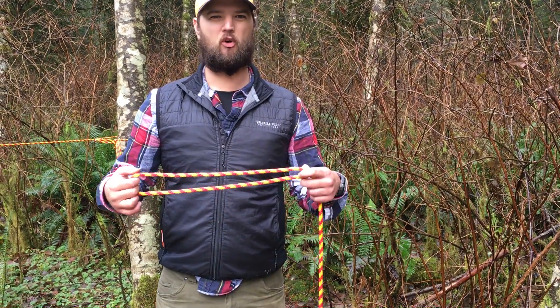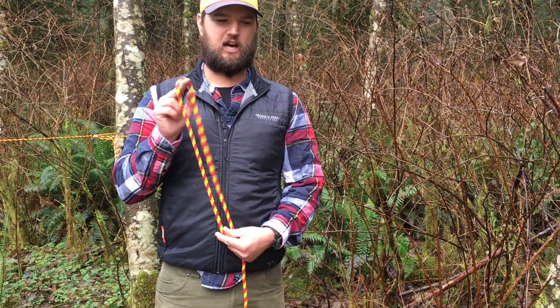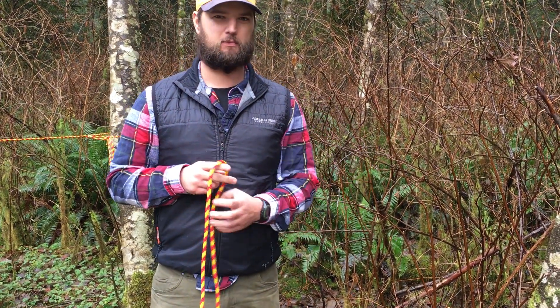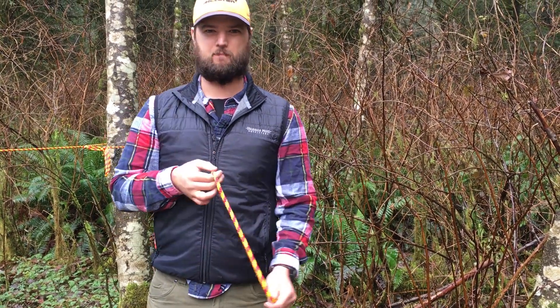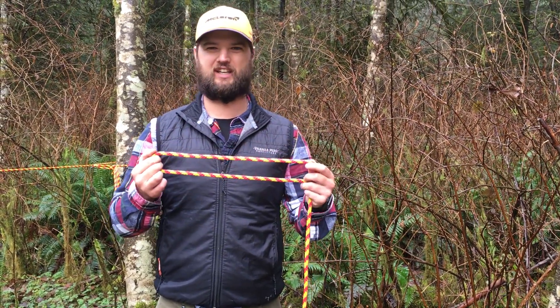This next knot is the double figure eight. It's a really simple one — it makes a really good, indestructible loop. I use this one when I put the pegs in for a tarp and need to put a loop around those pegs. It's also good because it's really easy to untie when you're breaking camp the next morning.